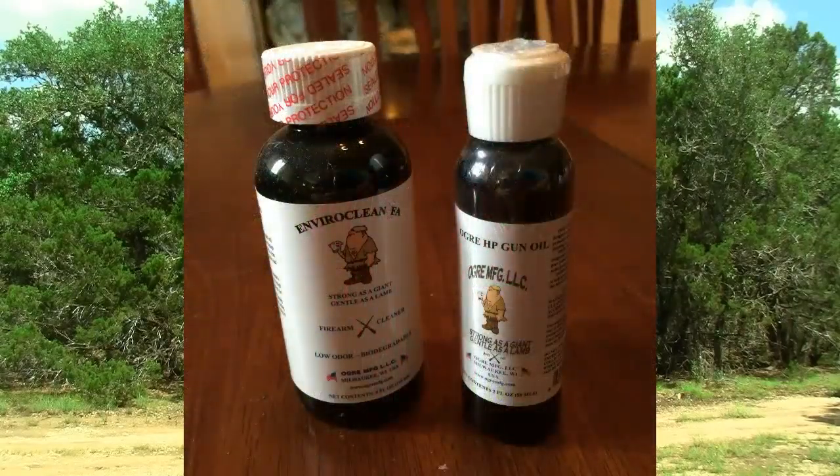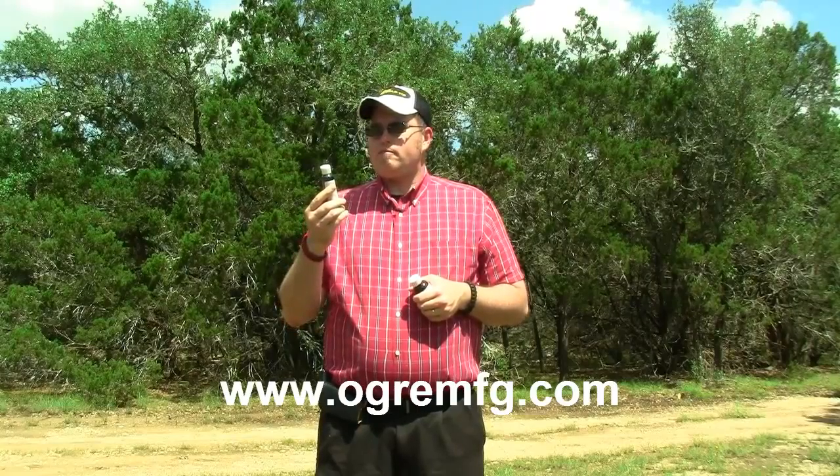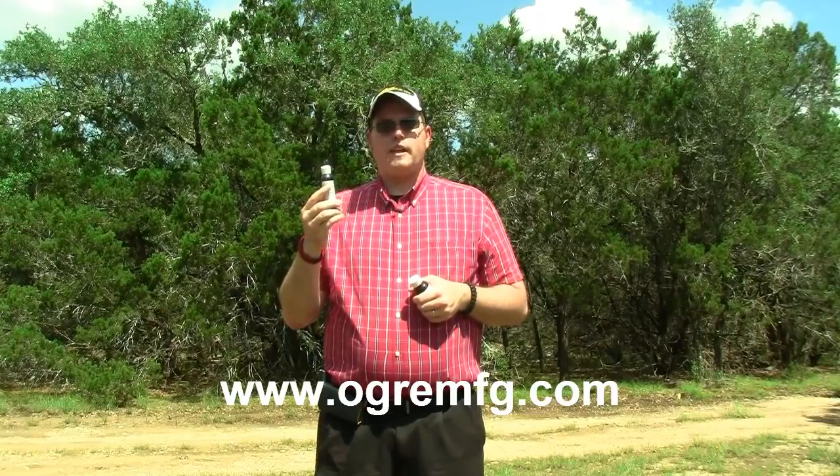I also brought along the Ogre HP gun oil, which is really cool. This is as strong as a giant, as gentle as a lamb — that's what this one says as well. Really good gun oil. I've tried it on a couple of guns, I really enjoy it, and it doesn't smell that bad. It's really nice.